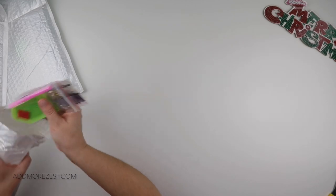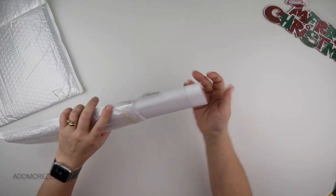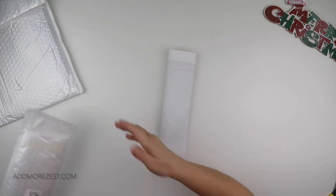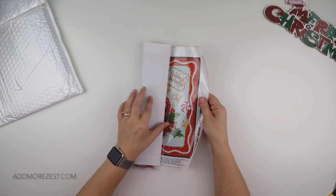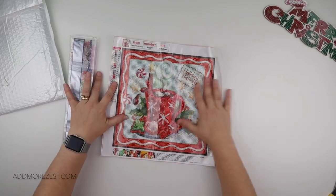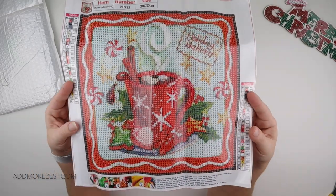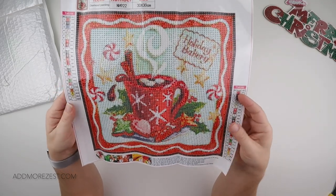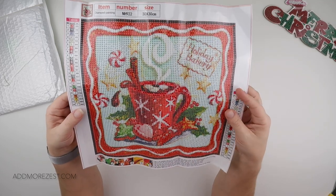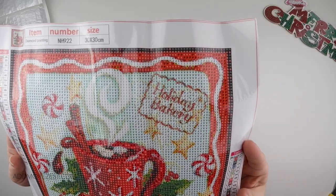Fun Merry Christmas — let me pop those bits back in the packaging safely. And then I do have a Christmas diamond painting, of which there are also absolutely gazillions, but I picked this one as my little Christmas image for this selection. It's a nice little mug of hot chocolate with some little Christmas cookies and some holly and stars. What does that say? Holiday Bakery.